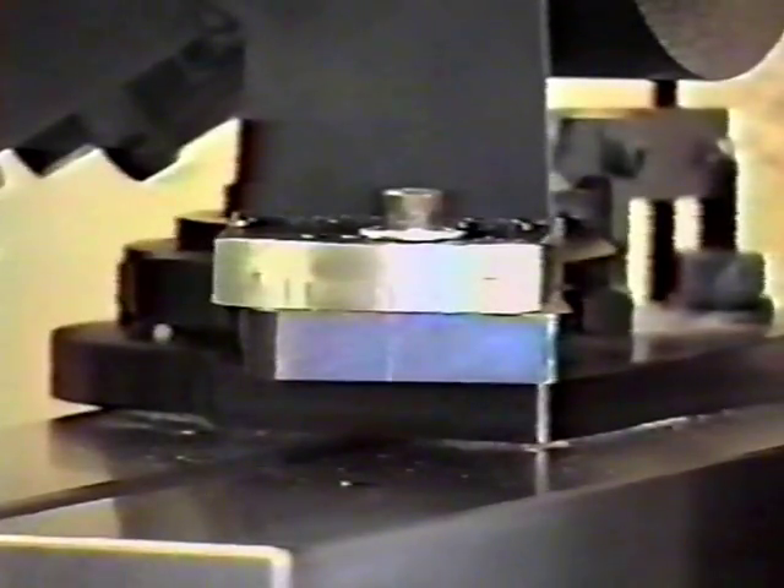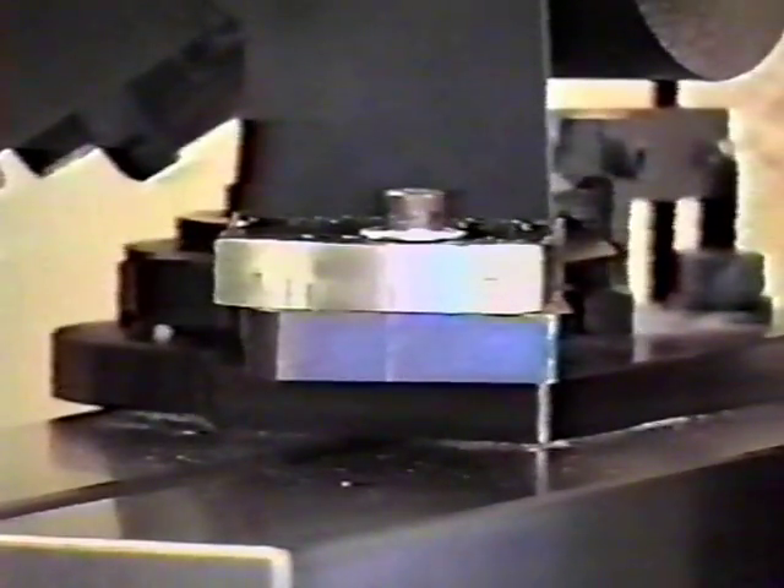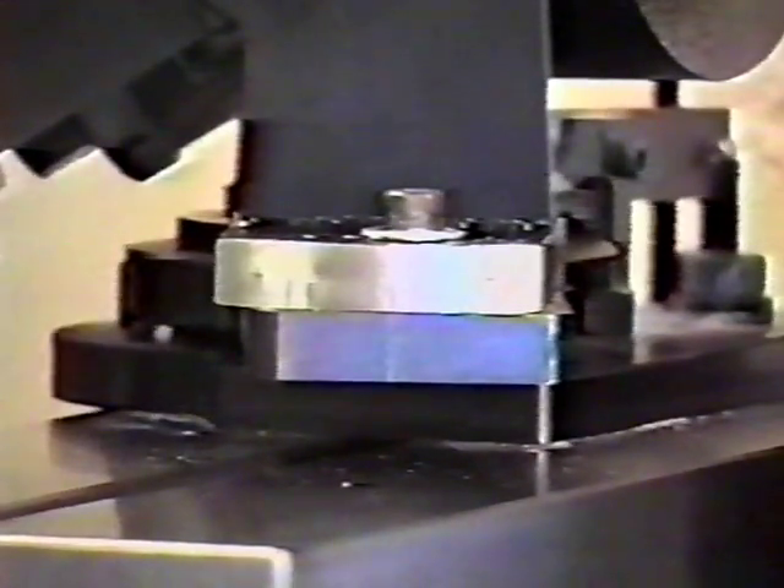If you want more clearance on the drill, move the clearance adjusting slide towards the positive sign. If you want less clearance, move it towards the negative sign.